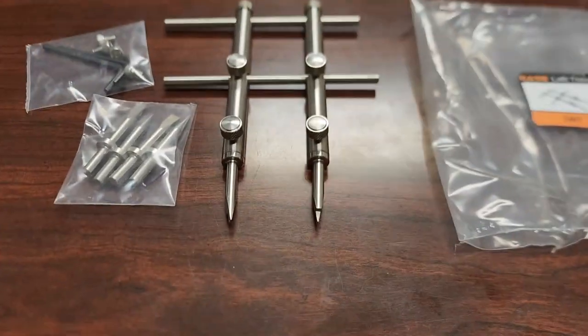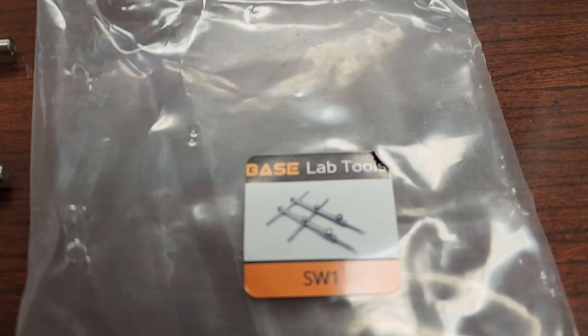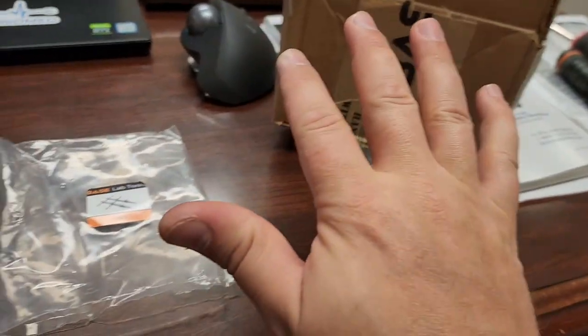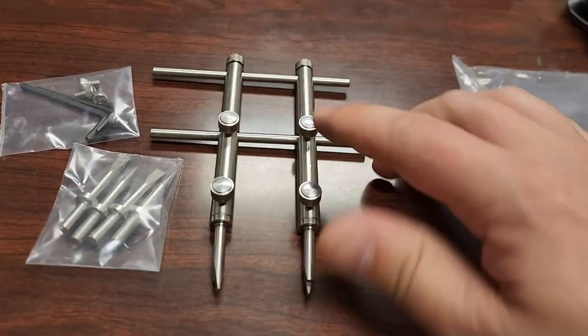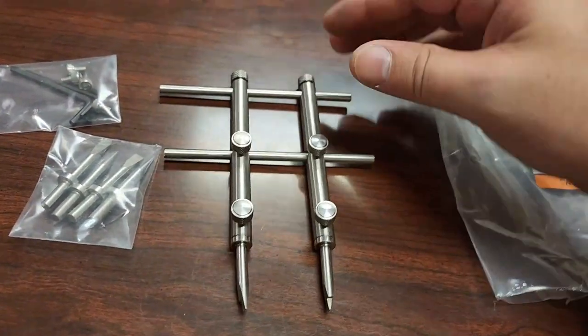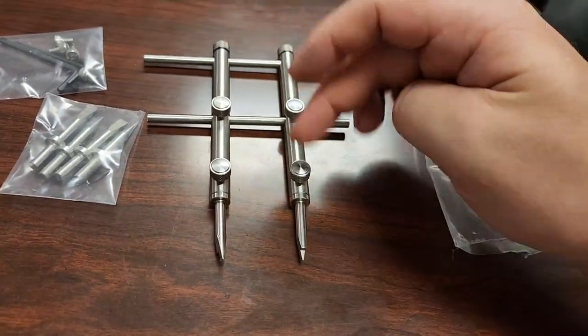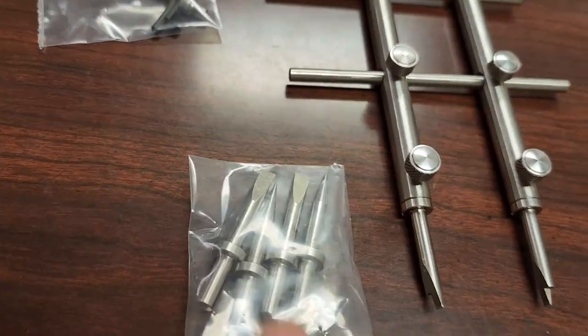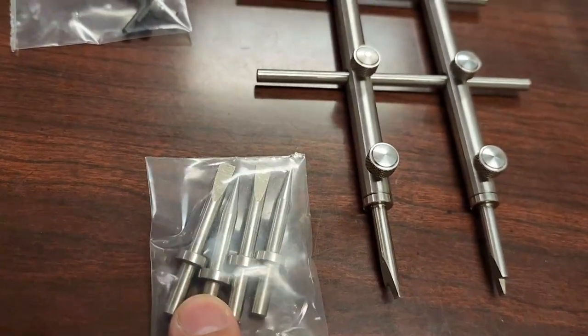All right guys, take a look at this bad boy. This is from BaseLab Tools and it just came in moments ago — I'm very excited. This is infinitely variable, so you can adjust these two at the top. This one's on the side. It comes with various bits — you can see there are some flat blades and some points.